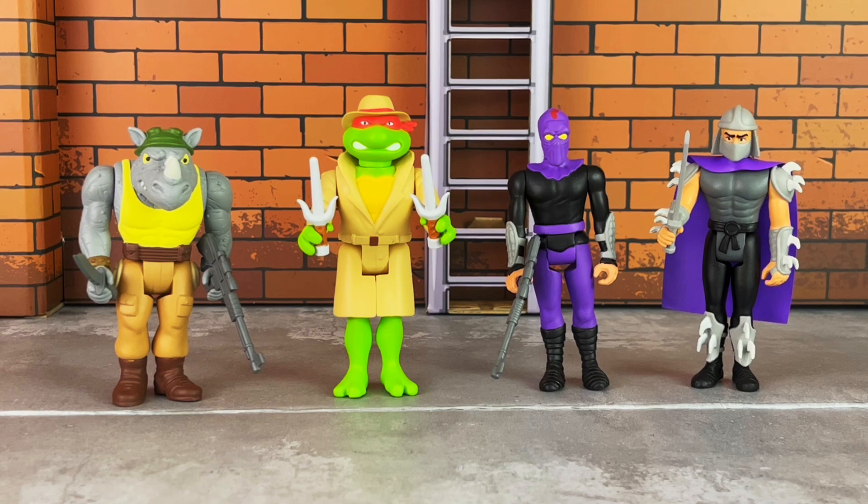Here's a look at their accessories. Rocksteady comes with a knife and a blaster — I'm sure you'll remember Rocksteady from the cartoon; I don't believe he ever used a knife, just a blaster, but since the previous release also came with a knife, he gets the same accessories. Undercover Raphael comes with his sais. The Foot Soldier comes with a blaster. And Shredder comes with a katana, which in my opinion is a little bit short — but again, this is stylized; I believe in the cartoon the katana was a bit longer.